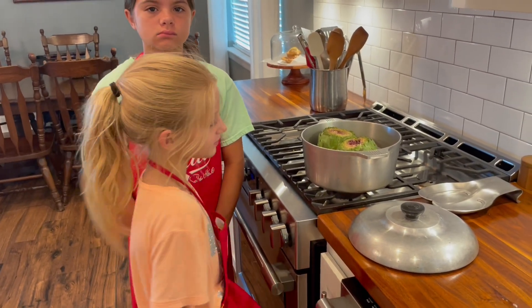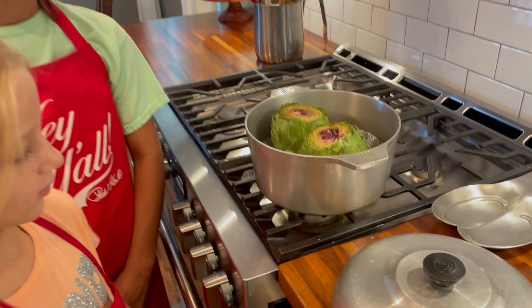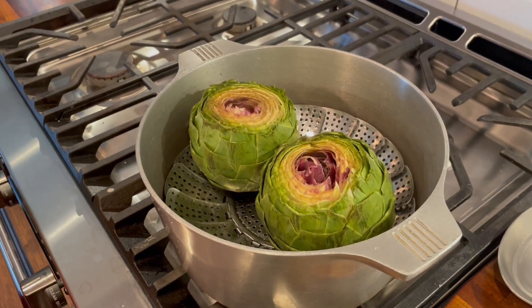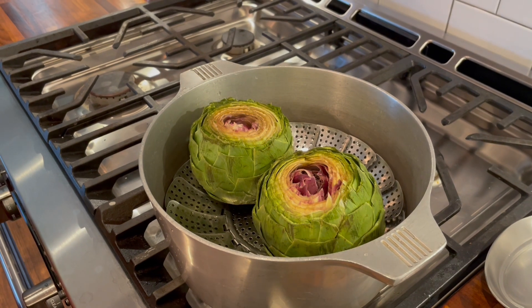We have washed our artichokes after we cut them and we're putting them in a pot with a little bit of water so we can steam them and cook them before we stuff them.